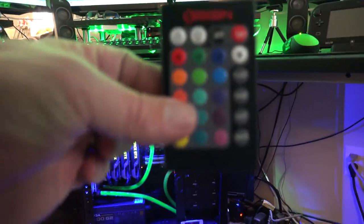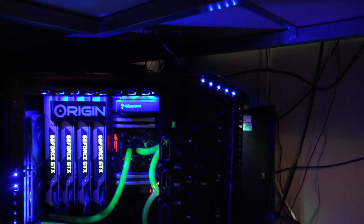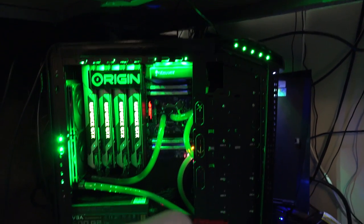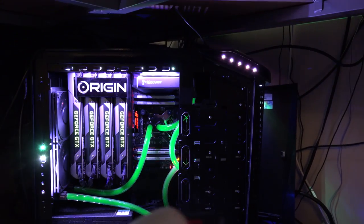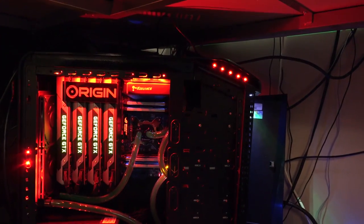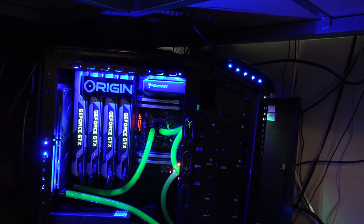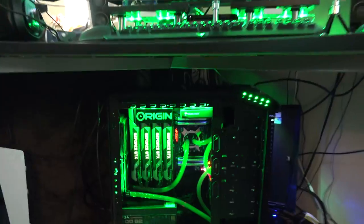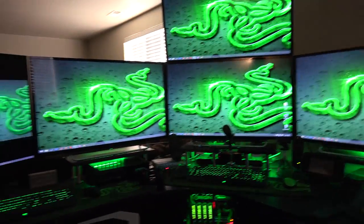It also comes with this remote here, which allows me to change the colors of the case to whatever I want. If I want it to be red, I can have it red — to match my setup. Or blue, which looks pretty cool. I can even have it go all white, or have it flash, strobe different colors, or fade. I can do a lot of different things with it. Like I said, it's a neat little toy. When we come back, we'll try to catch it at nighttime and see how everything looks.